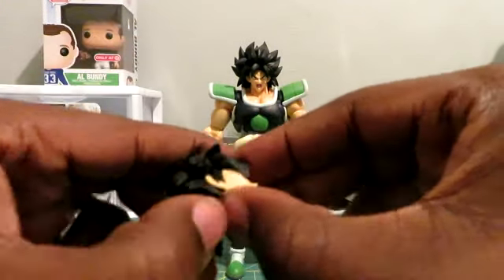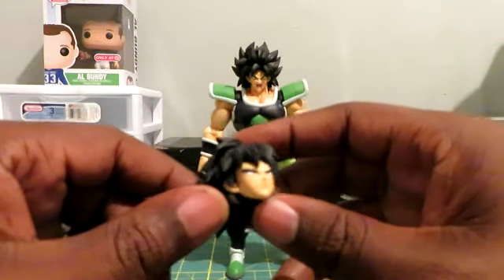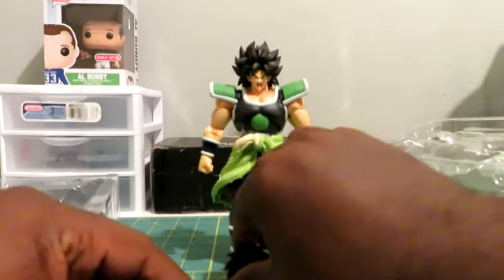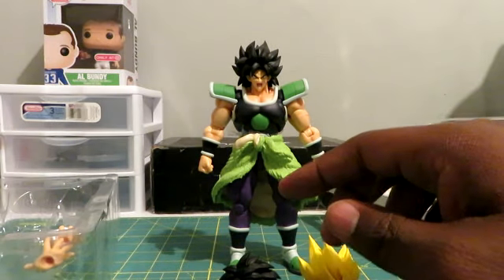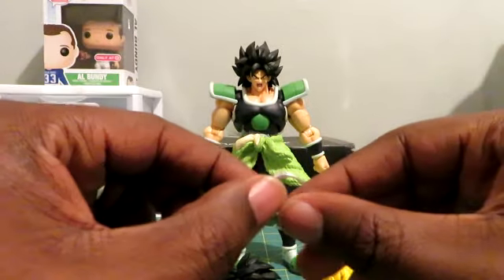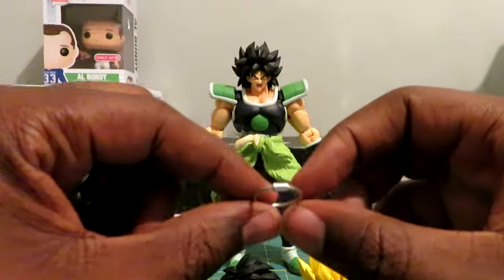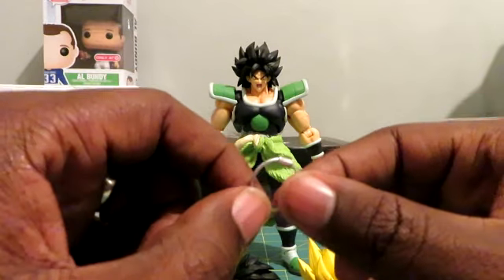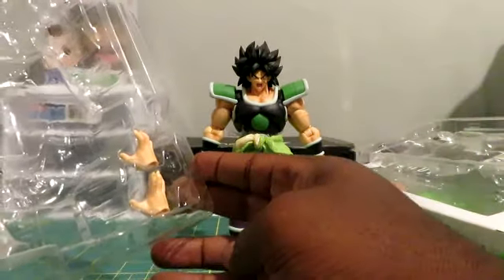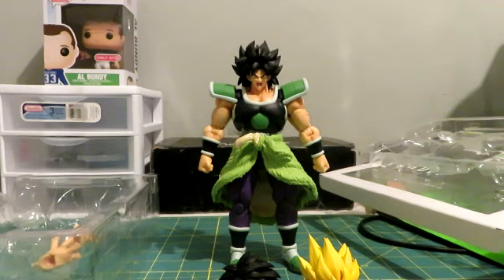It doesn't look like it comes off. But if I know places like the Monocle Fit, they'll be working on alternate heads for this, just like they did with Gogeta. We also have the collar that goes around his head — I'm assuming all you have to do is pull his head off, put this down, and it goes around. That's actually pretty cool. And it comes with two gripping hands. Alright, so that's the official unboxing of the Super Broly. Now I'll be back for the full review.